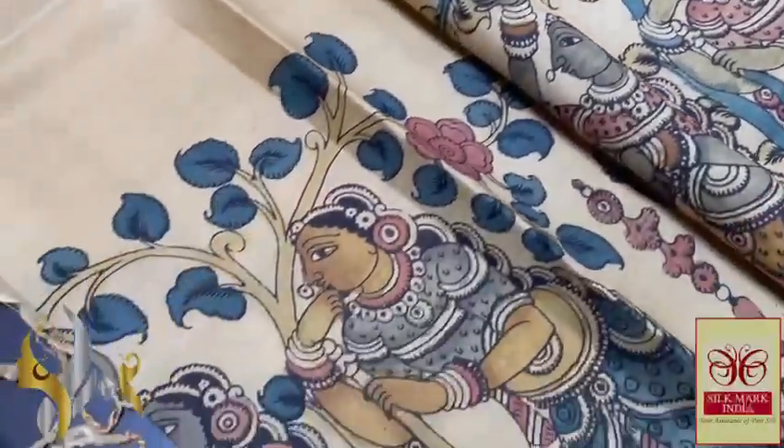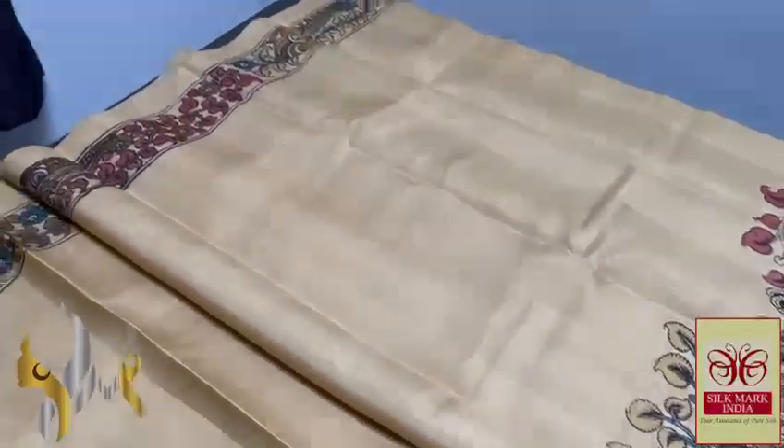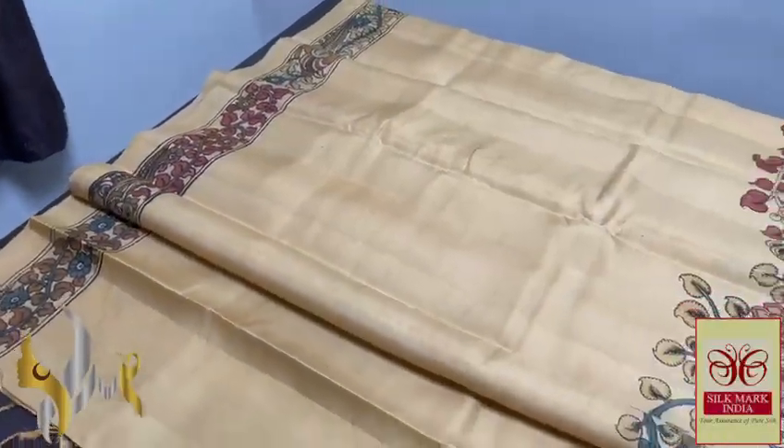You can see the completely natural colours used. That is an added advantage — no synthetic or harmful chemicals. It is completely vegetable. Natural colours are used on the sari.